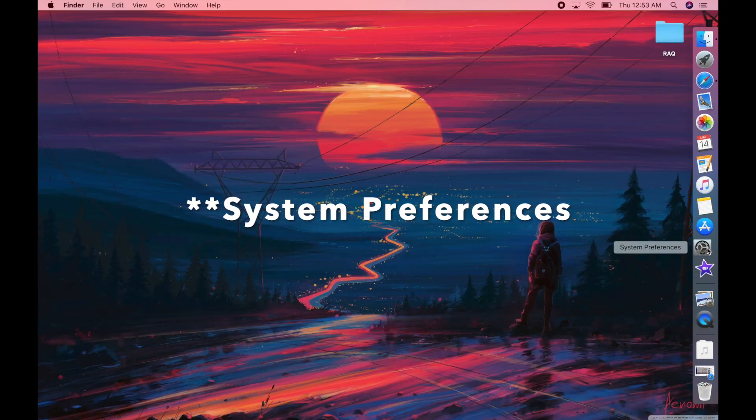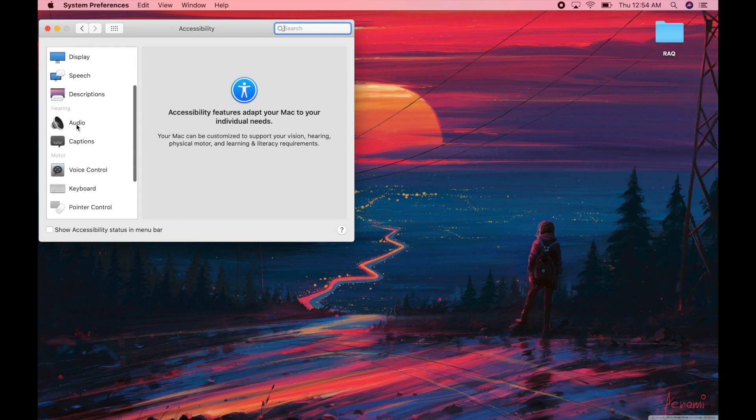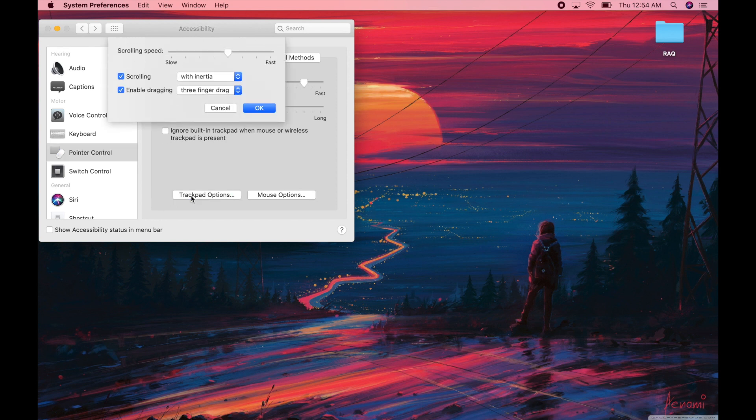Mac, in all their wisdom, did not turn on drag and drop as a default setting, so you have to go in and turn it on. I found this out the hard way — I was trying to edit a video and could not drag for the life of me. Go back into Settings, then instead of Trackpad go to Accessibility, then Point to Control, then Trackpad Options, and enable dragging. I leave mine on three-finger drag, but you're still able to drag the traditional way by just holding down and dragging across.